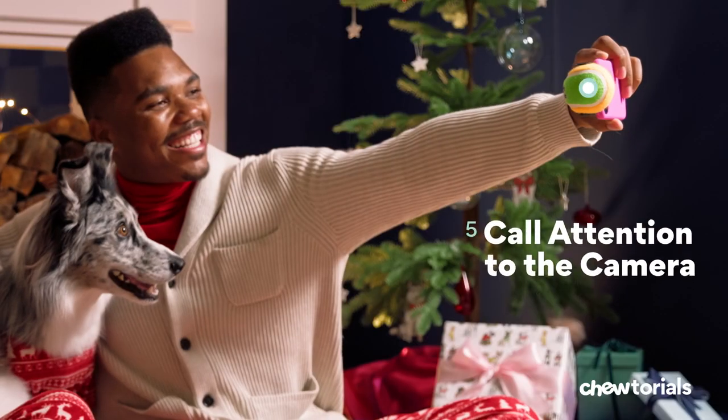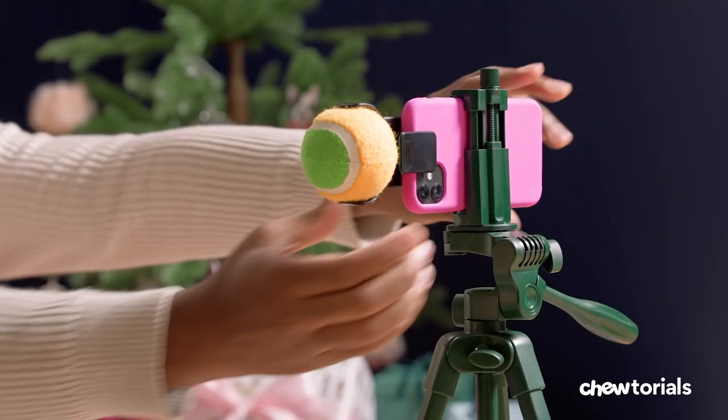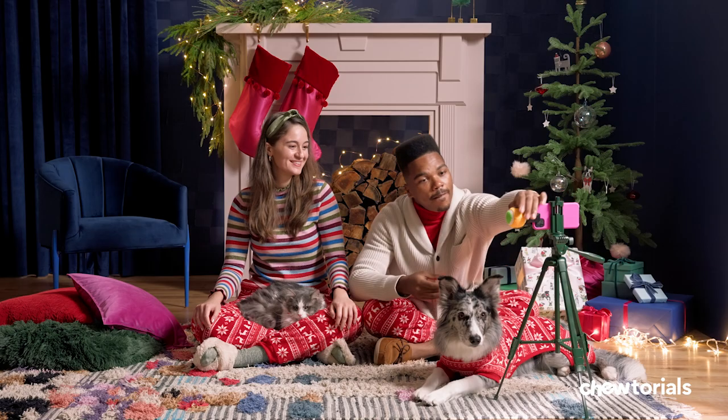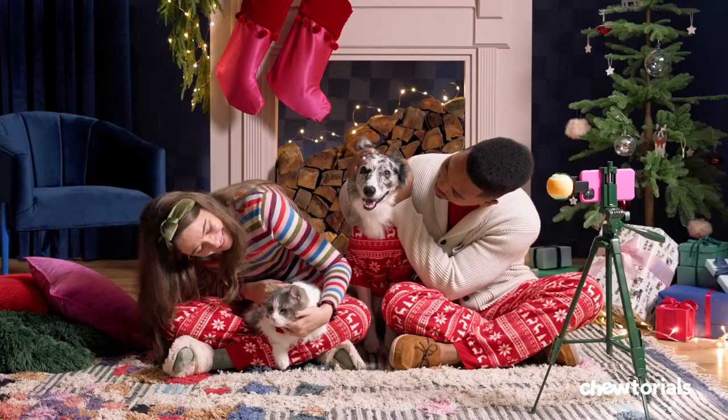Step five: call attention to the camera. Taking holiday photos on your own? Try the dog selfie smartphone attachment we told you about earlier. If someone else is taking the photo, give them one of your pet's favorite toys to hold next to the lens — that'll help get their attention. You're such a good boy, Sam.